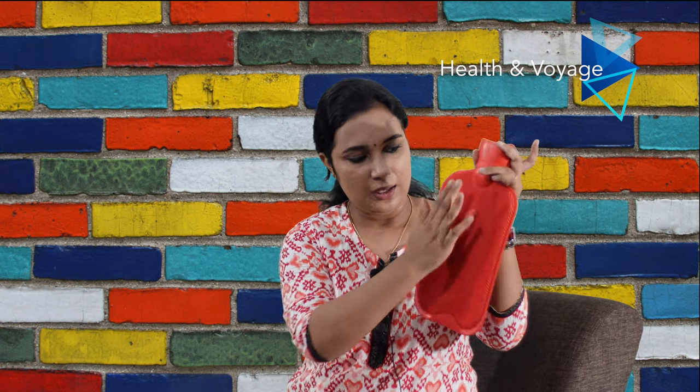Now let's open this bag. I have opened the bag. It comes in a red color. This bag will be used on your body. Looking at the rubber material — it is not the best quality rubber, and the rubber feels somewhat lacking in quality.